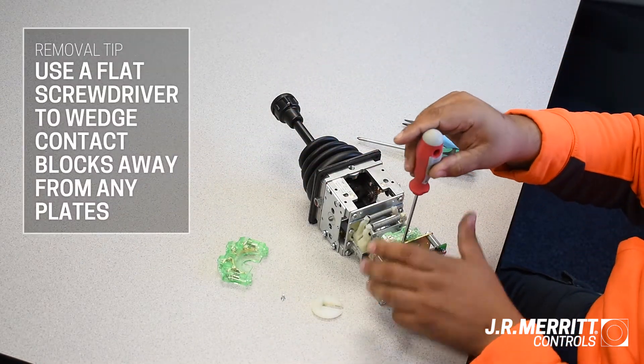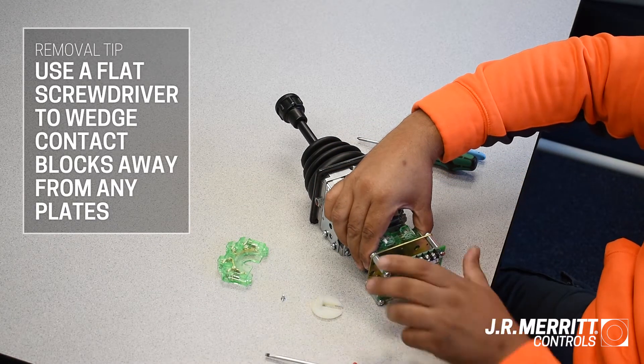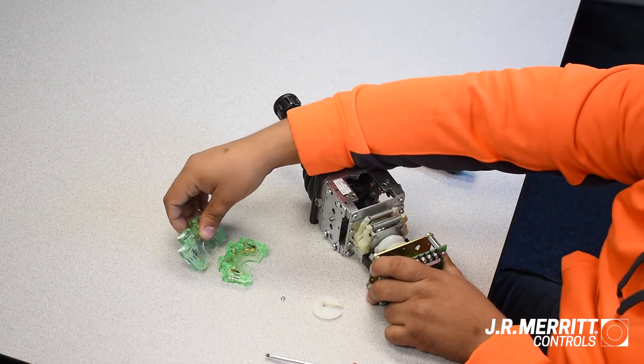To remove a contact block that's flush with a plate, use a flathead screwdriver to wedge the block away from the plate, and then it should easily pop off as well.